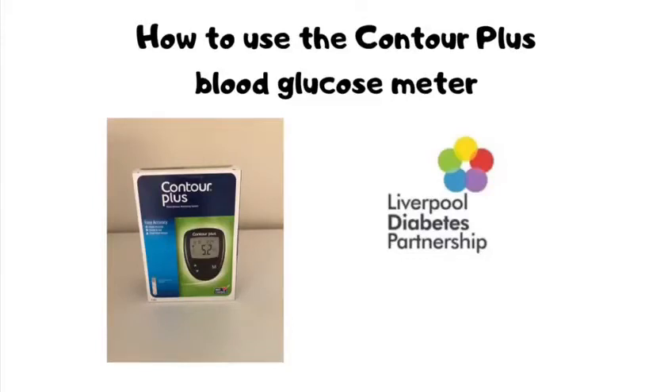This video has been put together by Liverpool Diabetes Partnership and it is a step-by-step guide on how to use the Contour Plus blood glucose meter.